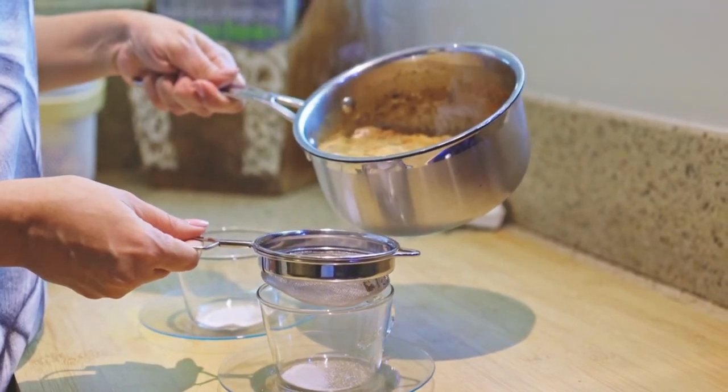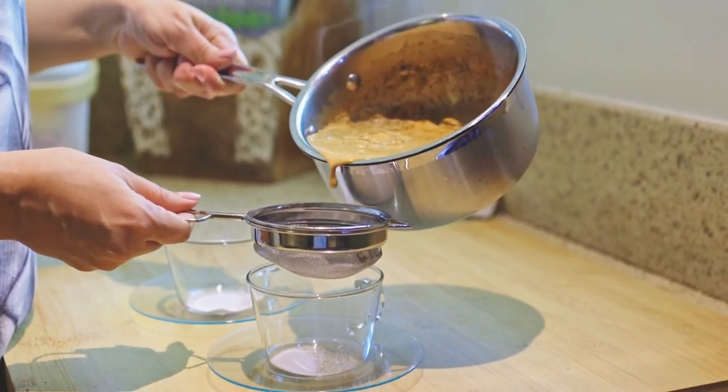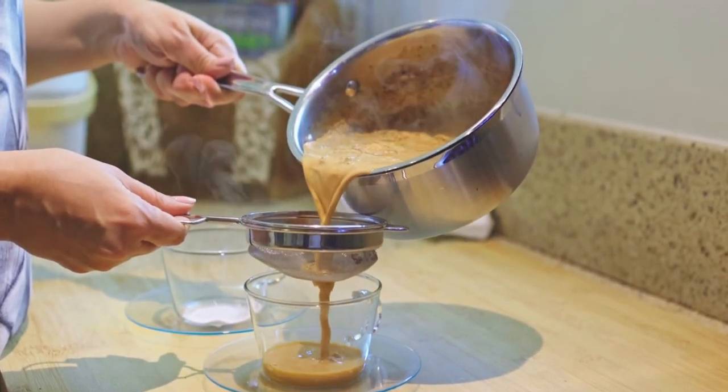After 30 minutes, you are going to strain the barley. When straining the barley, make sure you take your time. You can strain it through a metal strainer, through a cheesecloth, or through nearly anything that you have that's handy and clean.